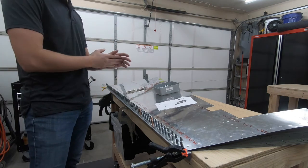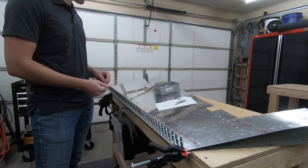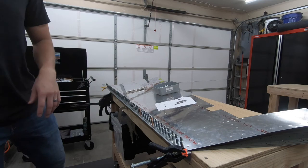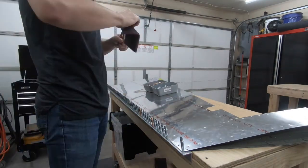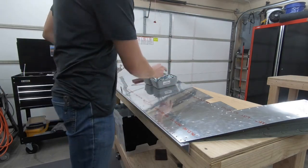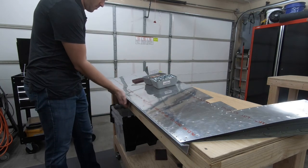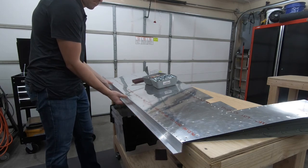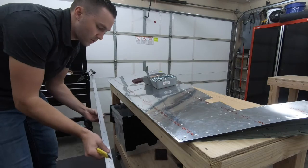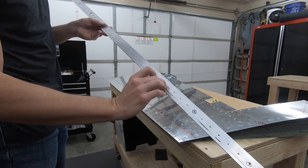I think we'll have plenty enough time to move forward. The plans said to wait a few days, so we're beyond that. I'm going to get these clecos removed and clean them up as much as I can, since quite a bit of ProSeal got on them. Then move on to getting the rivets all put on. That should be all of them — let's see how stuck this is. It's definitely stuck to it. You'll see where it was hanging on — just those overflow sections were hanging on.